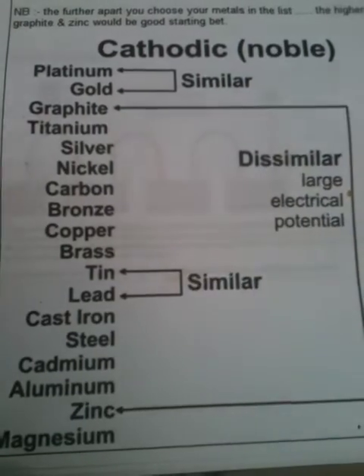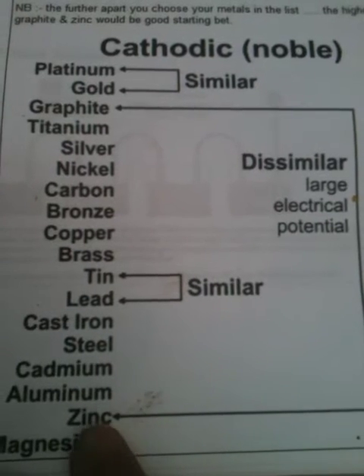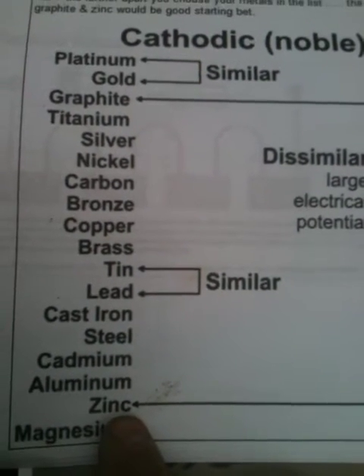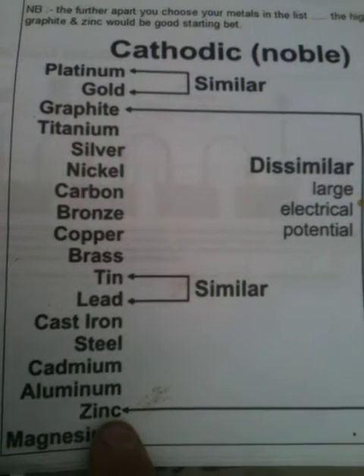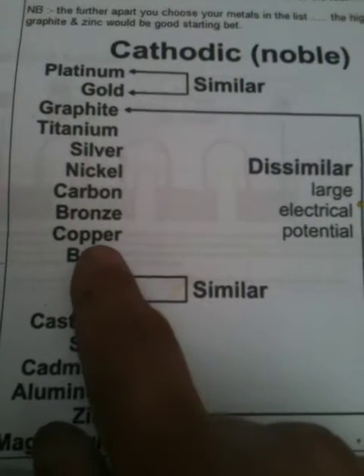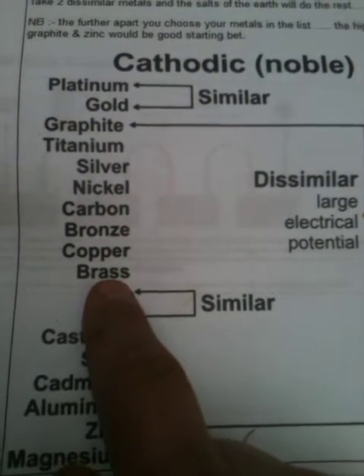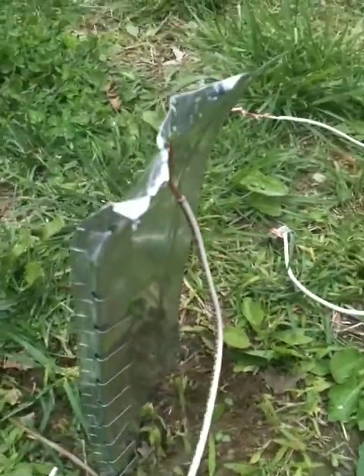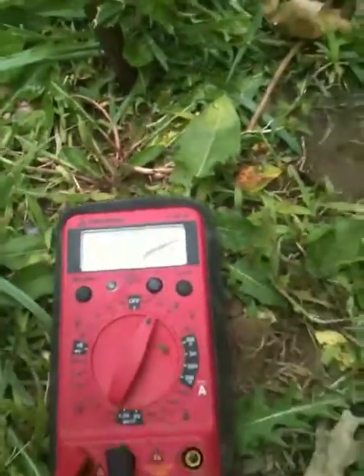I've got a little experiment set up here just to kind of prove the nobles. I'm starting out with zinc, zinc oxide — in other words, galvanized metal. I have the galvanized metal hooked to my black lead, and then my next one is copper, and underneath that is brass. The galvanized metal goes down to the ground with wire, and that wire is connected to my black lead. There is my meter.